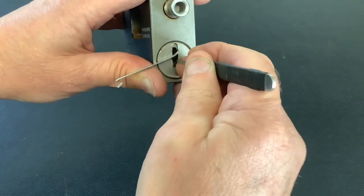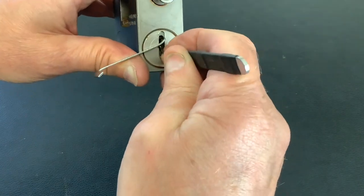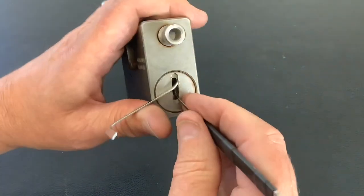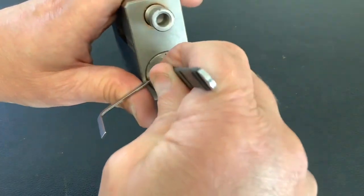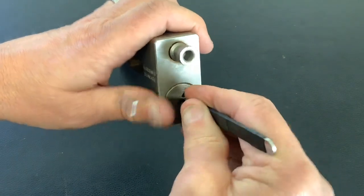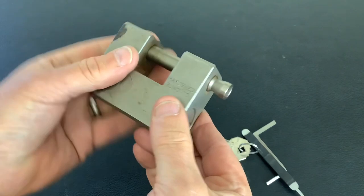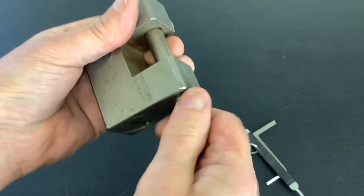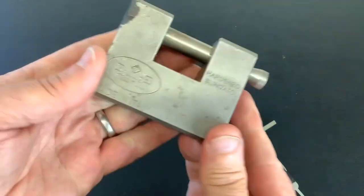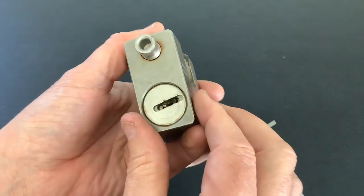A little bit of movement then. I'm holding it a bit awkwardly here. And we get it. Probably could pick it a bit quicker in the vise, but nevertheless we get it open. So that is a Prefer, made in Italy, container or shutter lock.